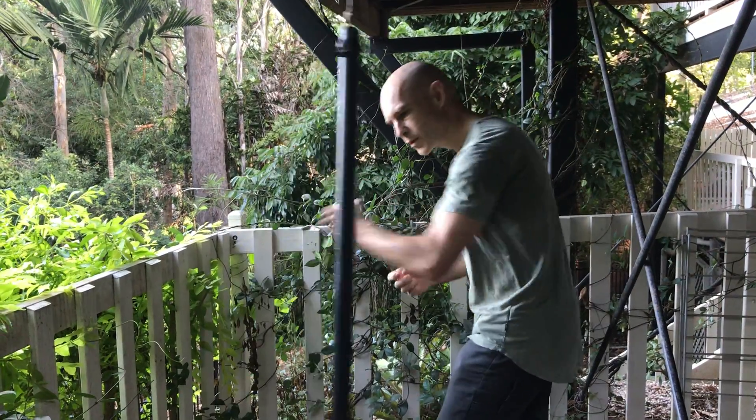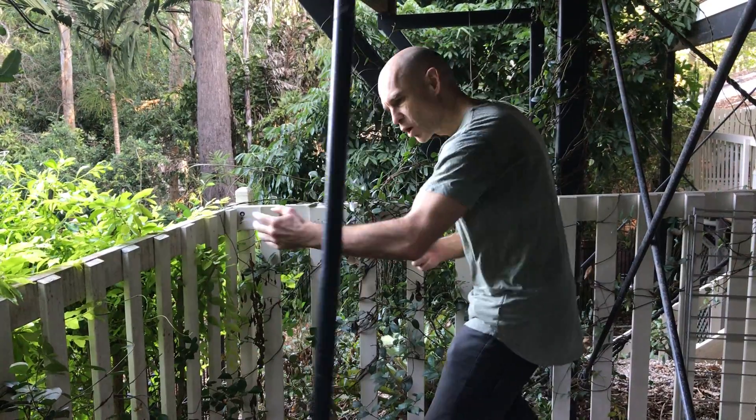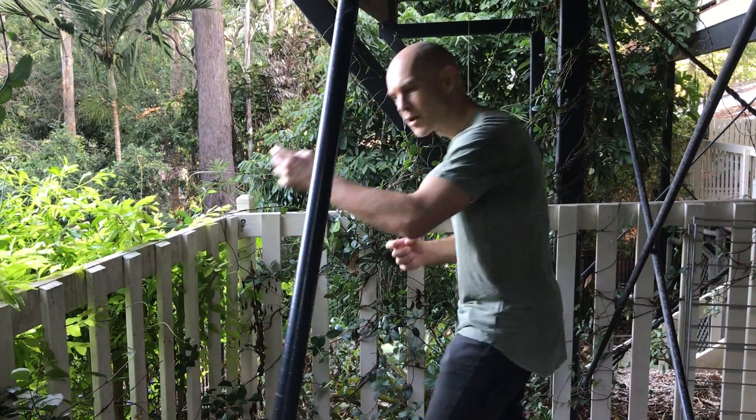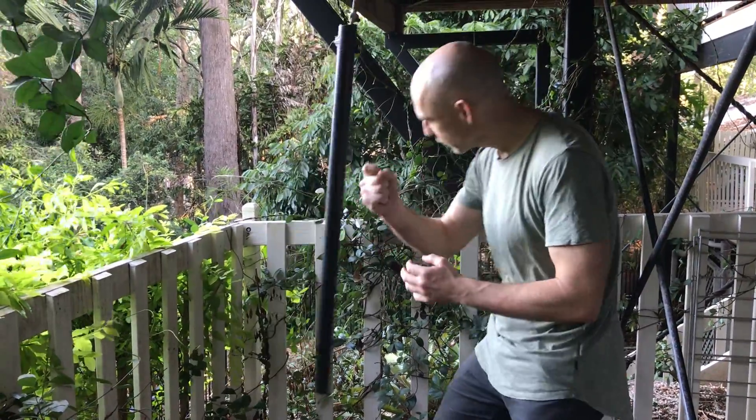You can do it to the other side as well. I do it open-handed, or close-handed with your fist. And swapping back and forwards.